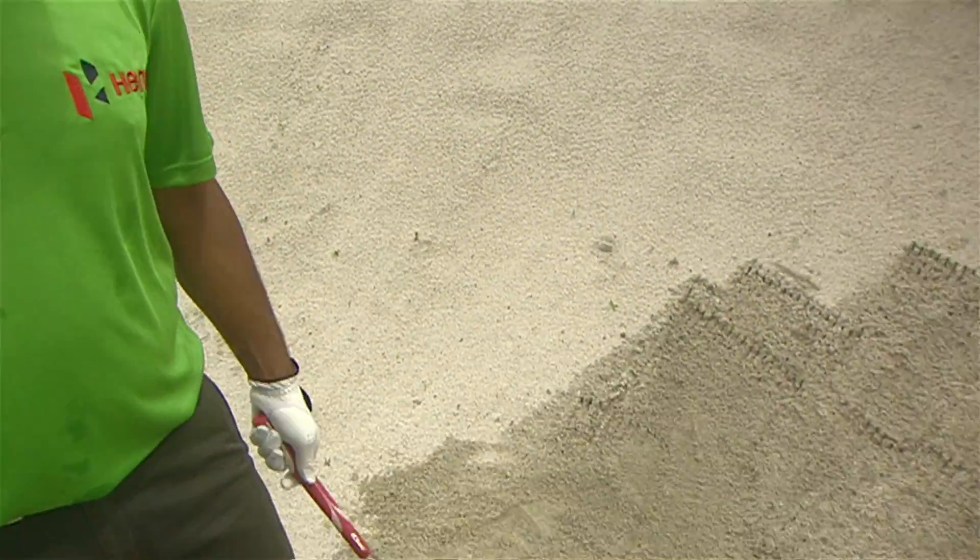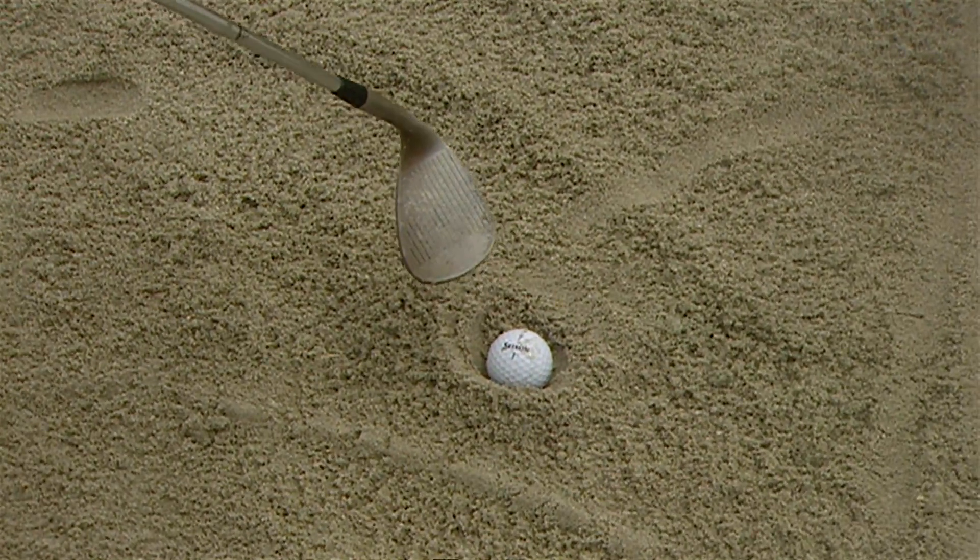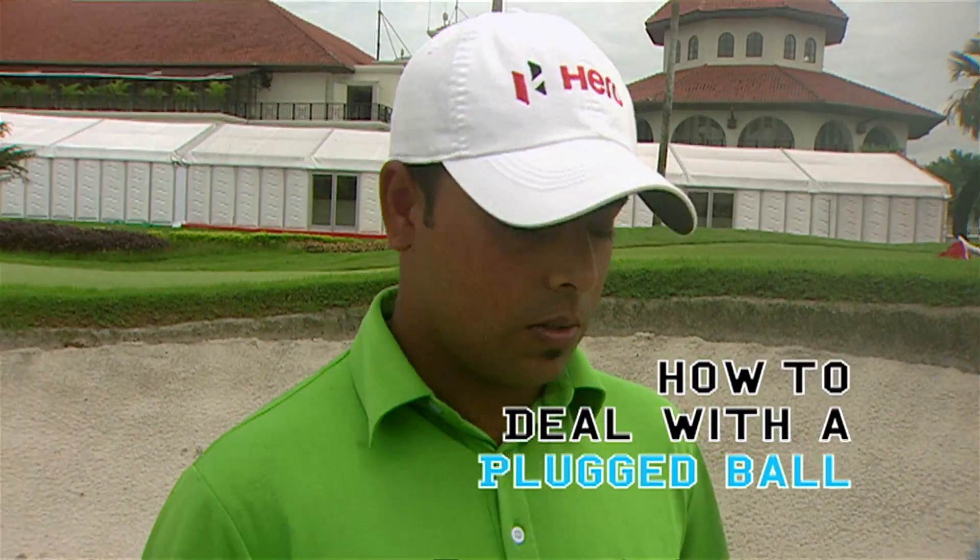Hi everyone, this is Anirban Lahiri and I'm going to show you today how to get out of the bunker. Quite often when we get in there we get a lie like this, most often known as a plug ball or a fried egg, and today I'm going to show you how we get out of trouble when we get into a lie like this.